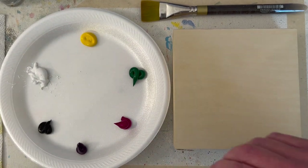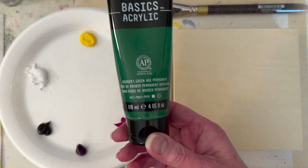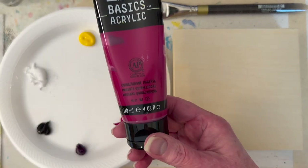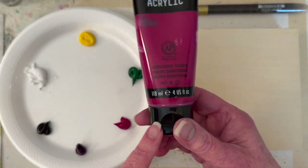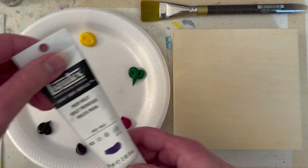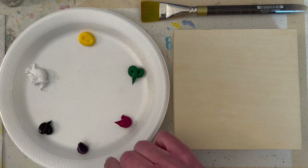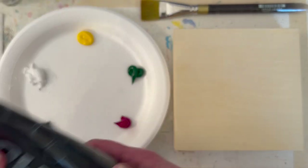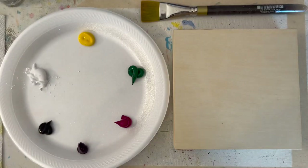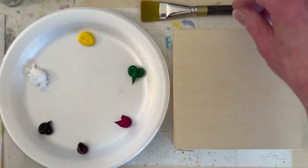I put out Hooker's green — you could substitute one of your blues and mix a green with your yellow. I'm using quinacridone magenta, and if you put out a blue you can make your purple with quinacridone magenta and blue. I'm going to use prism violet because I want to mix it up and do something a little different. So that's prism violet, Mars black, titanium white, and cad yellow.